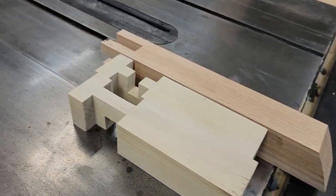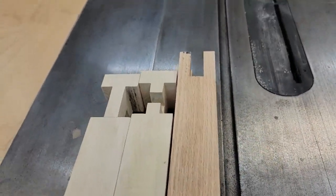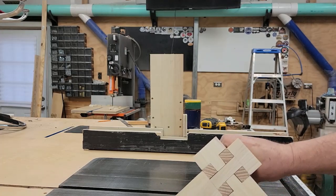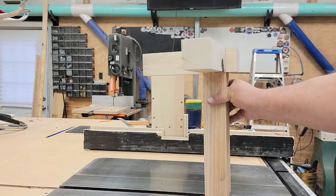Hey y'all, this is Matt with Wacky Works. Today we're gonna take three pieces and put them together to make a castle joint. I've always been fascinated with the castle joint — I thought it was an excellent way to join three pieces together to make a corner.